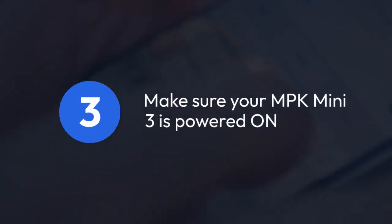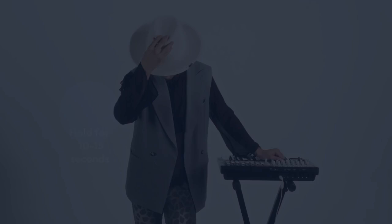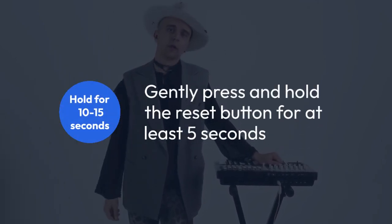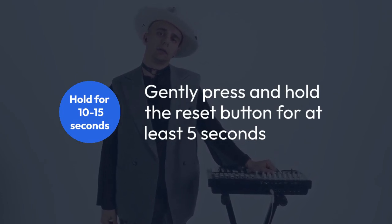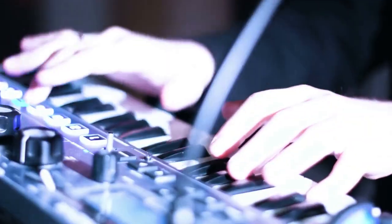Before you press the reset button, make sure your MPK Mini 3 is powered on. With the unit powered on, locate the reset button. Gently press and hold the reset button for at least 5 seconds, but sometimes holding it down for 10 to 15 seconds is recommended. You might see some LEDs blink or flash to indicate that the reset is in progress.